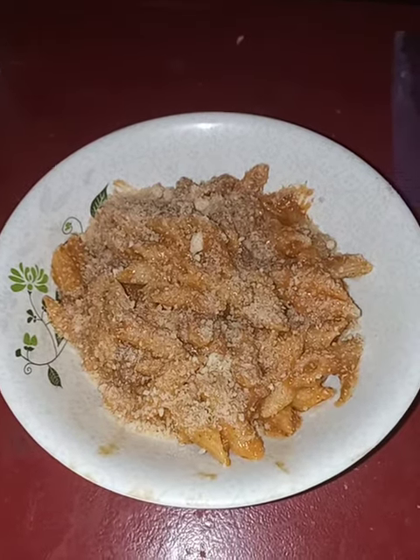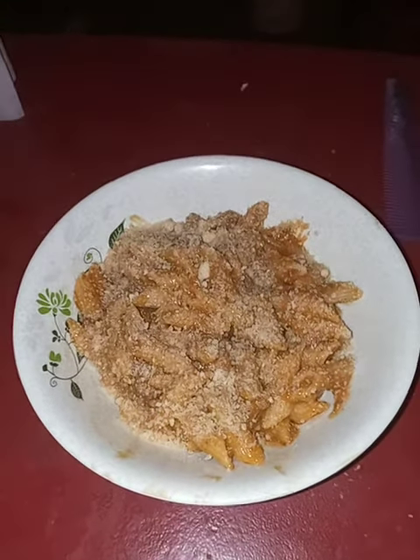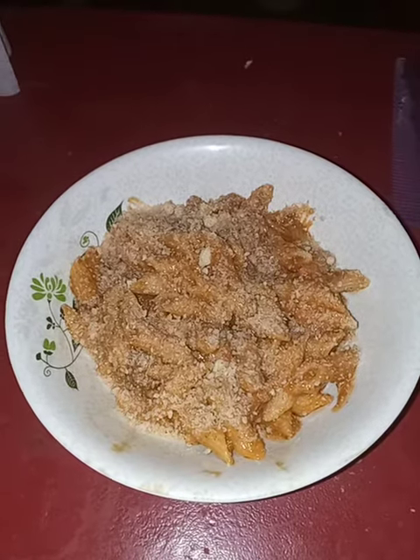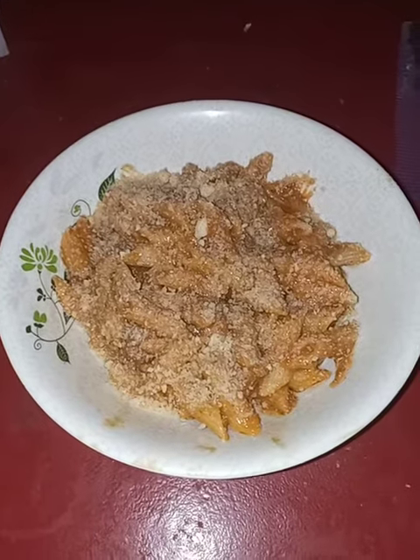Then you take your packet of beef chili, open it up, place it in, and let it warm up.